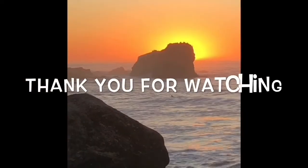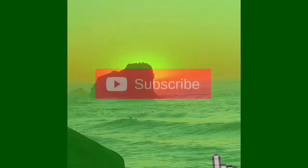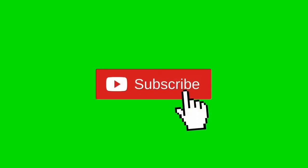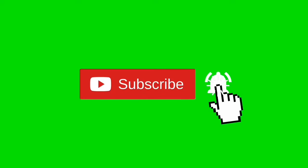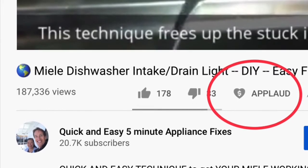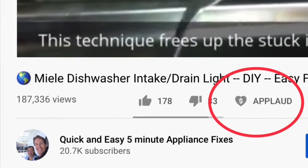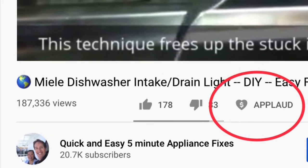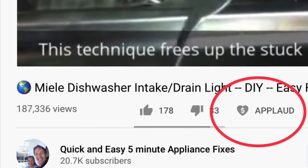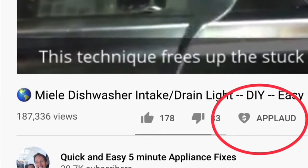Thanks so much for watching our video — we really appreciate your support. Please press the subscribe button below and also the notification bell so we can send you more videos about appliance repair. Please also give us a thumbs up if you enjoyed the video. If it really helped you, press the Applaud button to show your support. Thanks again!